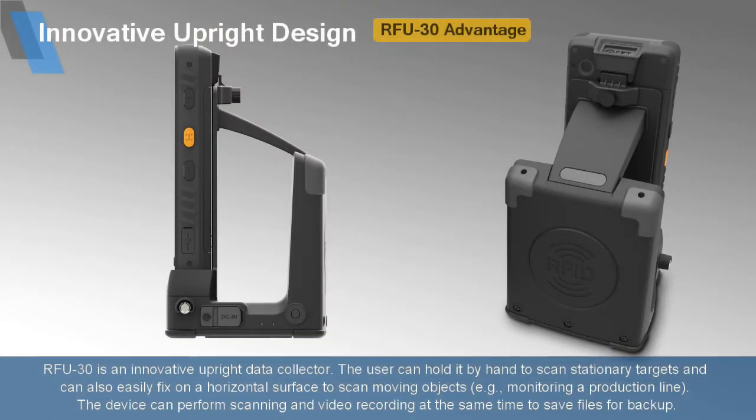RFU30 is an innovative upright data collector. The user can hold it by hand to scan stationary targets, and can also easily fix it on a horizontal surface to scan moving objects, like monitoring a production line. The device can perform scanning and video recording at the same time to save files for backup.